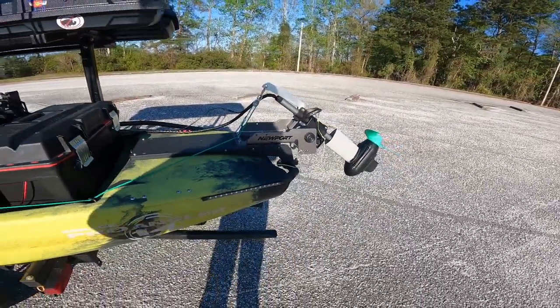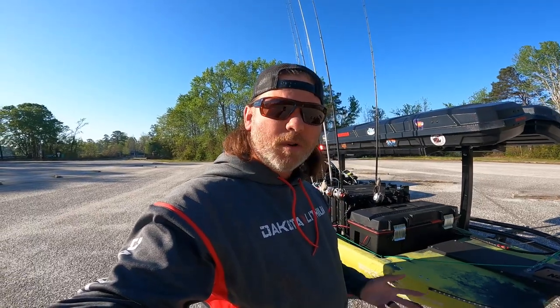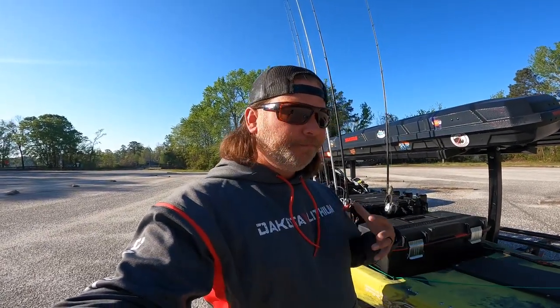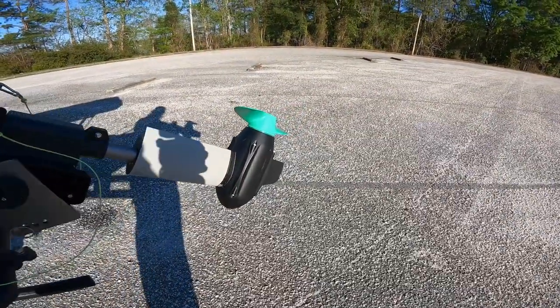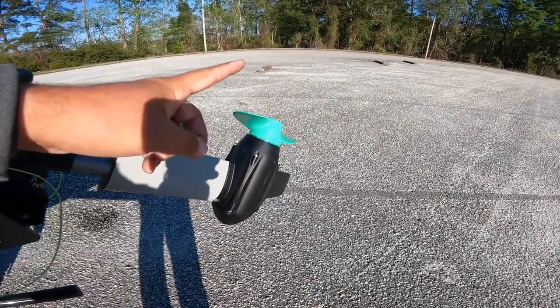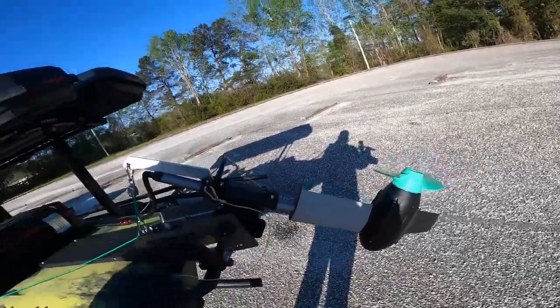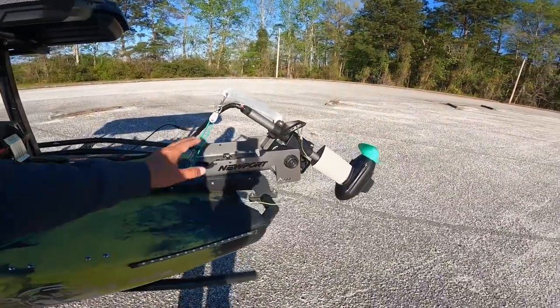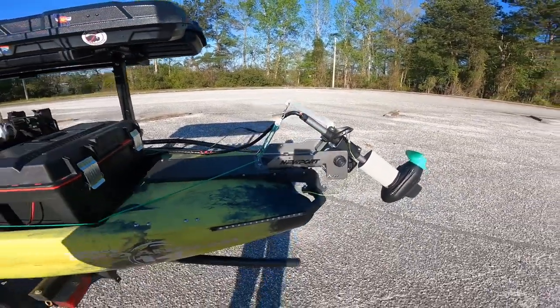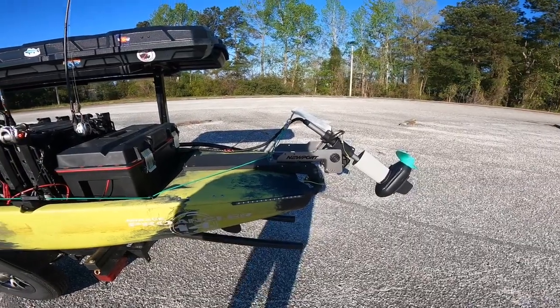Yesterday I ran it on my one-objective mount. I normally run a one-objective trolling motor mount which I really like because when it tilts up it tilts up at an angle and gets past your power pole. The problem with this motor is the lower unit is quite large and heavy on that side, so when you tilt it up at an angle it wants to spin around, which is an issue. So I went back with the regular Newport mount — it's a lot sturdier. I'll just have to figure out a different solution for my power poles.